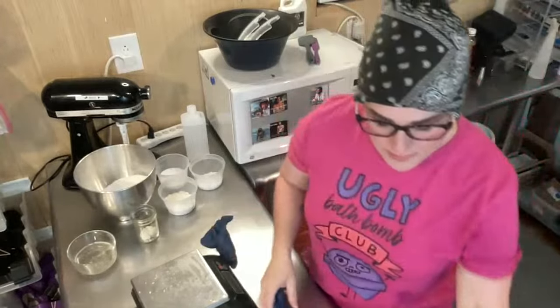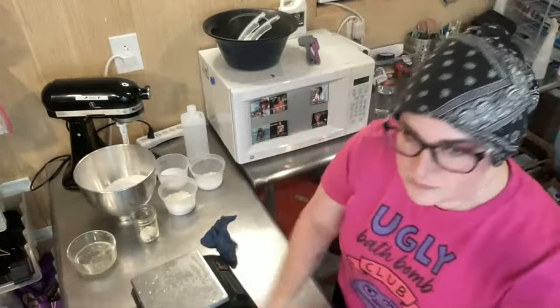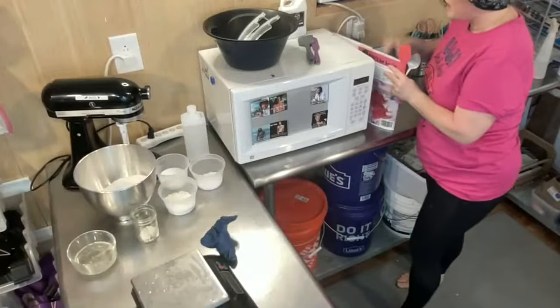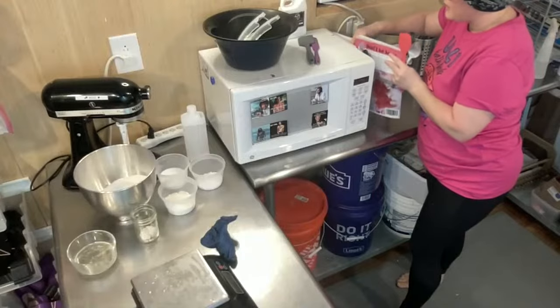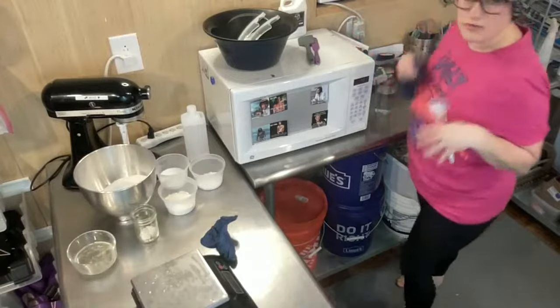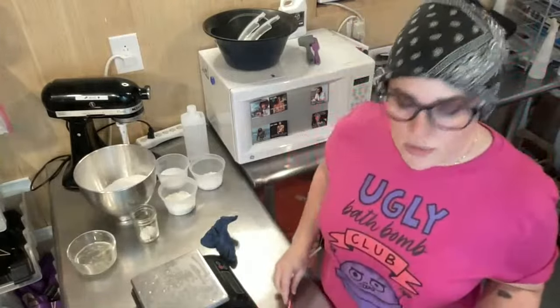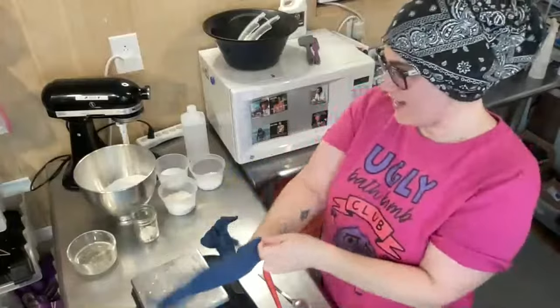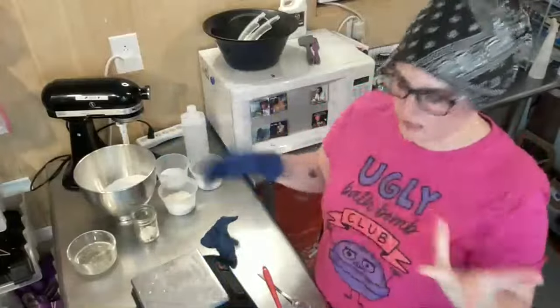Sometimes I master batch Wonder Bar, but I haven't done it from scratch in a while, so I wanted to show you guys that. It's pretty much from scratch.